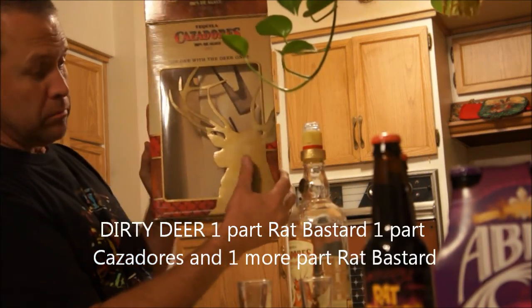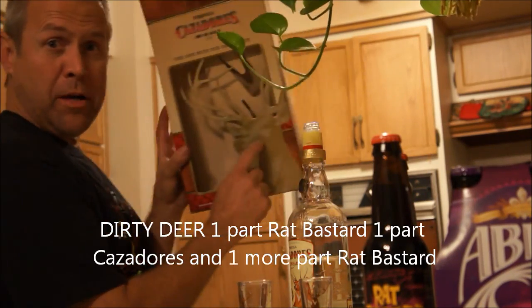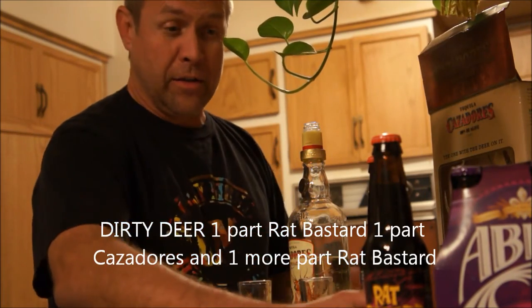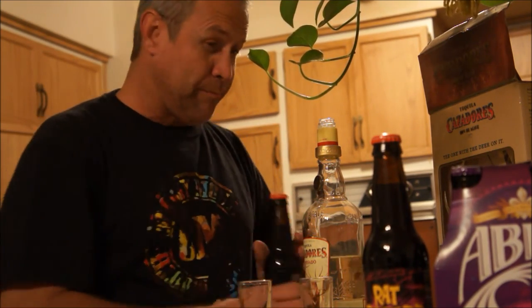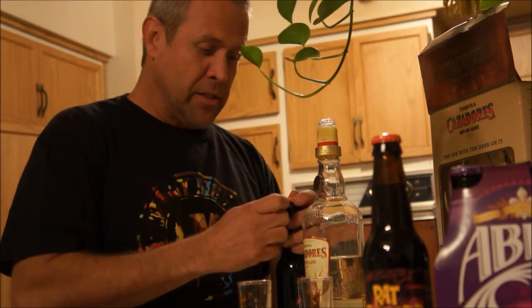What I did with this is I came up with a drink called the Dirty Deer. You can see the picture on the box. So I'll make a Dirty Deer. To make a Dirty Deer, you need Rat Bastard Root Beer. No other root beer will do — no substitutions in this house.